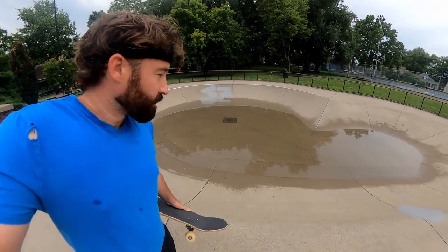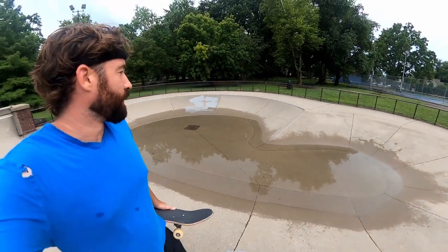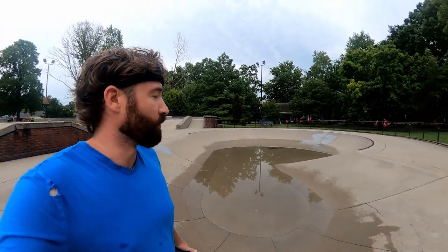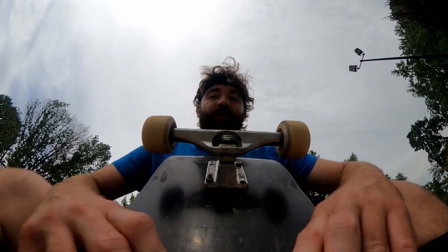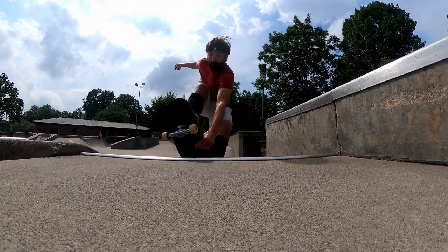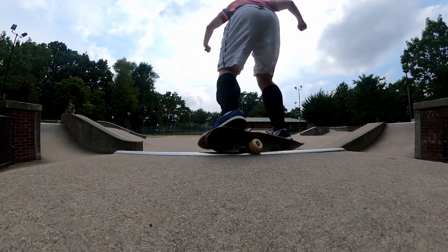I have never seen the bowl this full of water — there's a good three to four inches of water in the bowl. I really wish I had filmed that first heel flip I landed on this board first try, because it's hard to do another one.